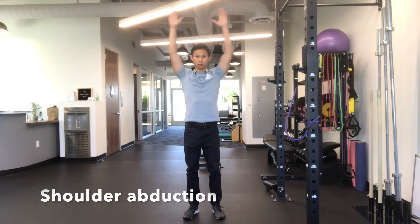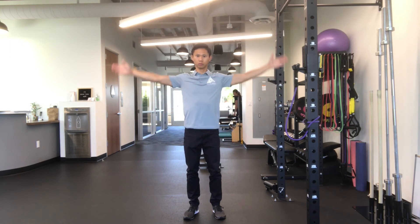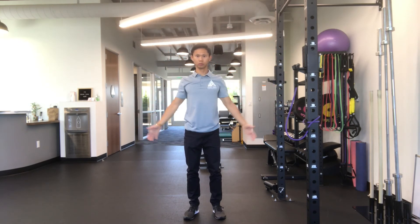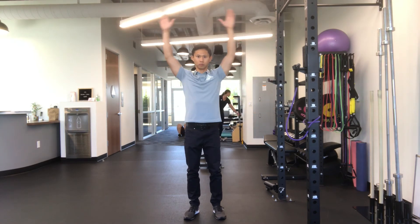This motion is called abduction, which is bringing your arm straight out to the side and overhead. Keep your thumbs pointed upwards towards the ceiling as you bring your arms up.